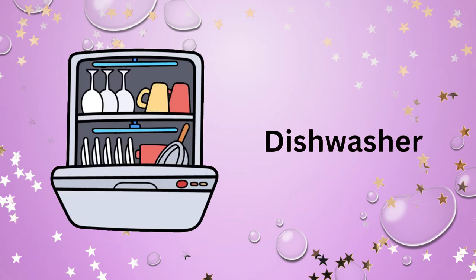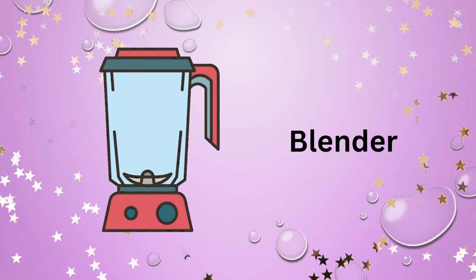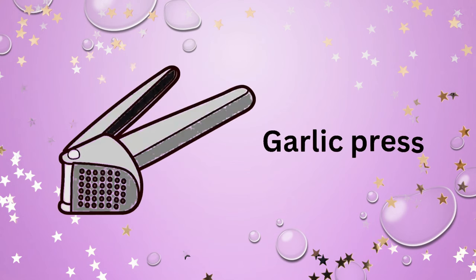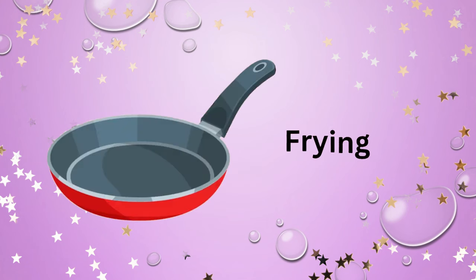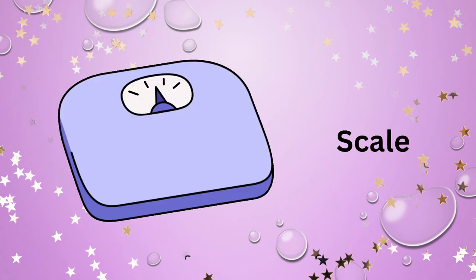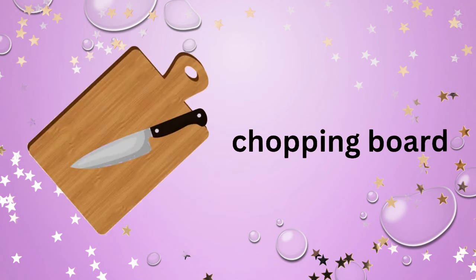Dishwasher. Kettle. Blender. Garlic press. Sink. Frying pan. Scale. Steamer. Chopping board.